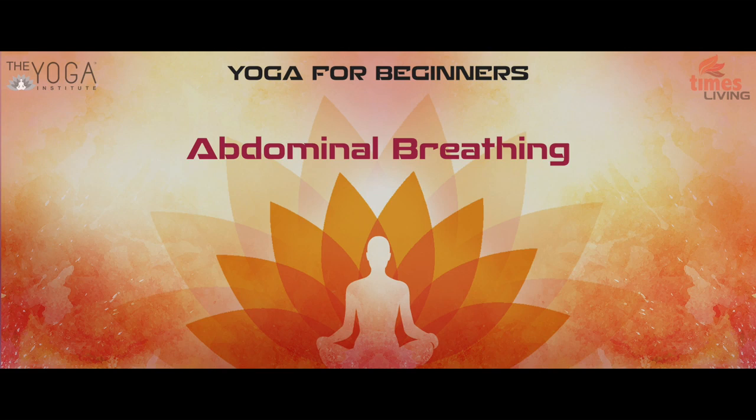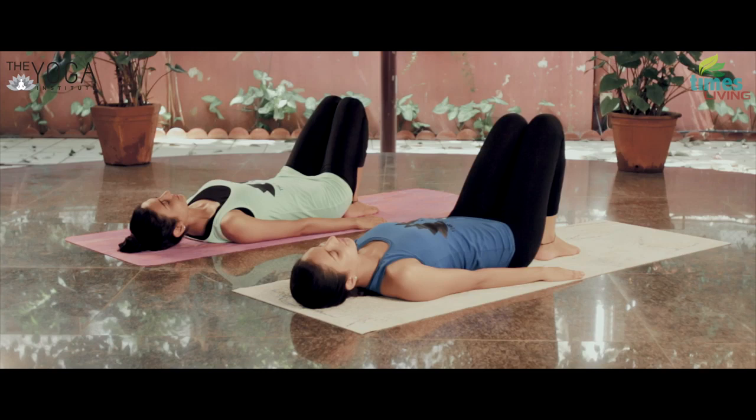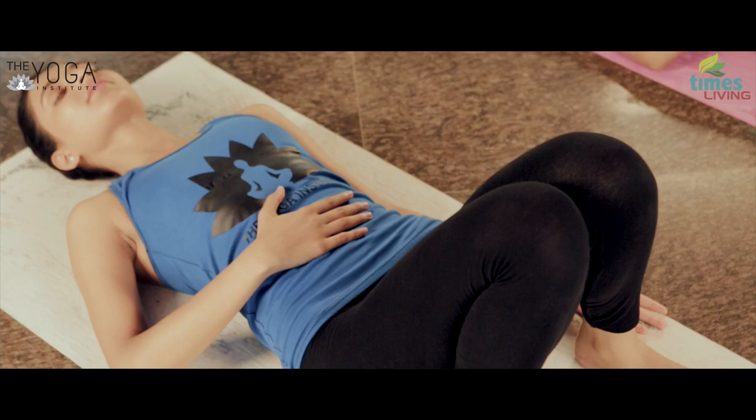Abdominal breathing. Lie on your back, bend both legs to bring heels close to your hips, try to keep the knees together but feet apart. Place one palm on the navel region and the other relaxed on the floor, palm facing upward.